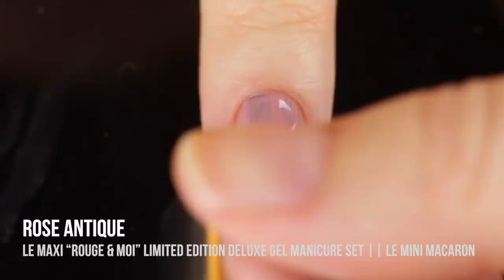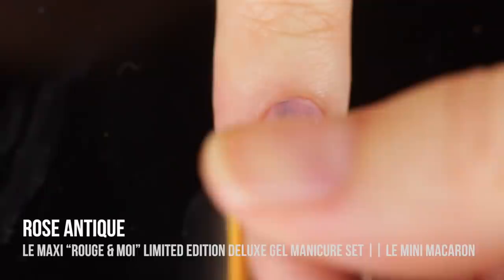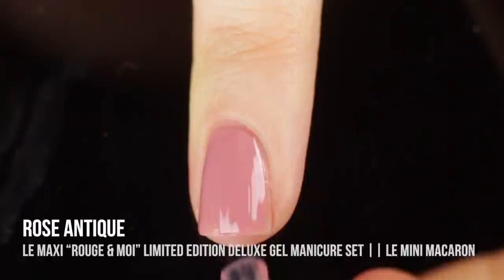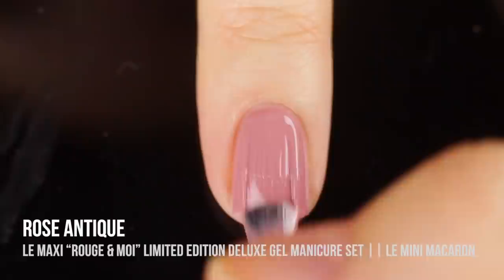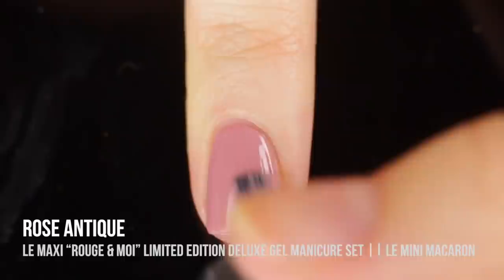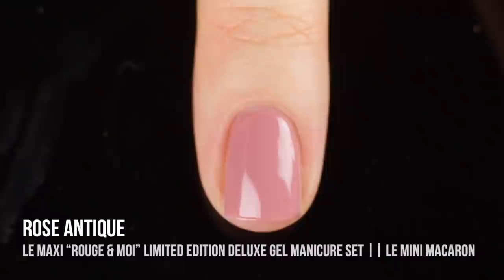Next up, we have the shade Rose Antique, which is described as a dusty French mauve for a modern vintage look. It's just a beautiful dusty rose cream shade. I like to take my time with gels to make sure it's perfect before I cure it. I got full opacity in two coats for this shade, but I'm showing you guys three coats just so you can see what that looks like. This is another one you can wear any time of year — a nice soft neutral you can wear at work or for really any occasion. I absolutely love these dusty rose shades, especially in winter.